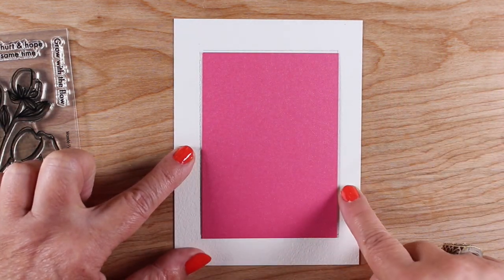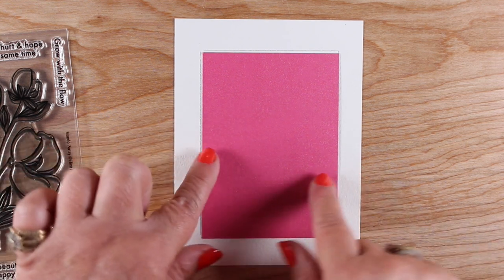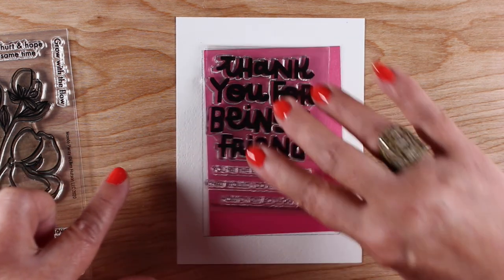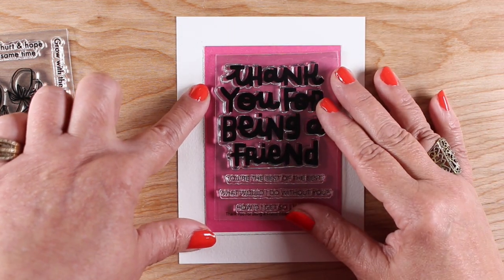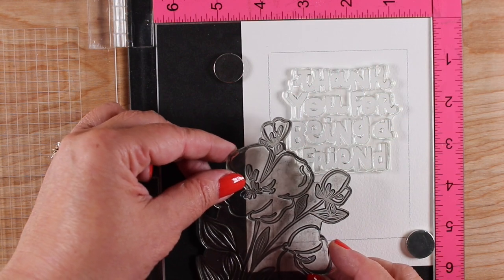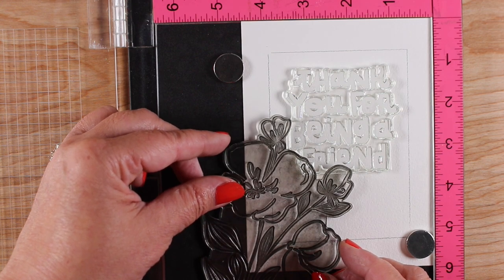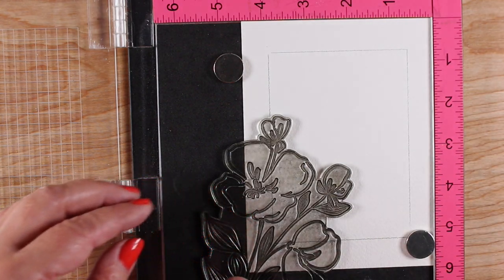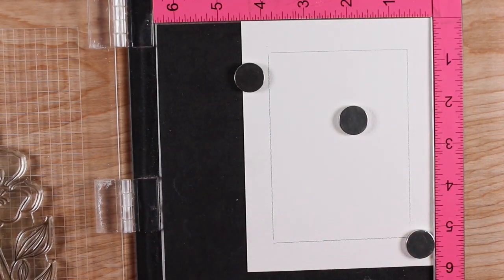I cut my watercolor paper to four and a half by six — bigger than a card front — then trimmed down a piece of scrap paper to fit the sentiment plus a little bit of comfortable room around it, and drew a line with pencil so I knew where I was headed. In my MISTI, I put the sentiment down first and then figured out where to put the flowers so they would spill a little bit over the sentiment but not so much it became unreadable.